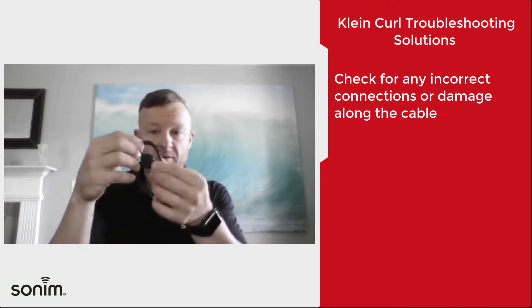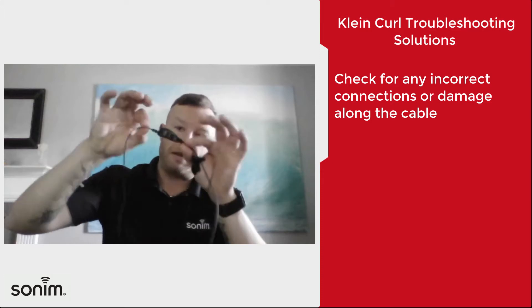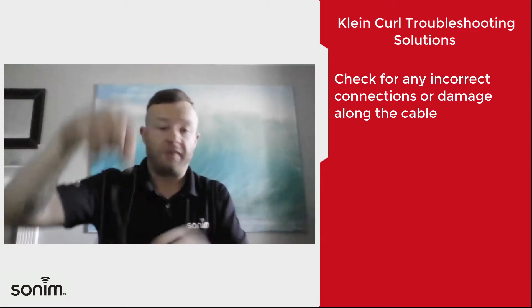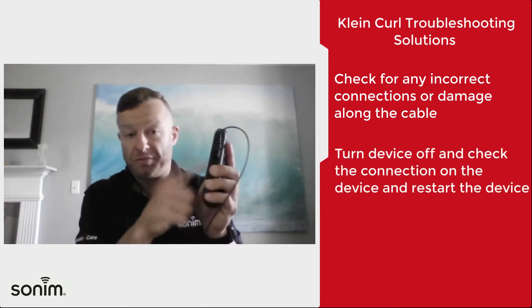First and foremost, just to knock the easy thing out, what I would do is check the connections and check the wire. Run it up and down, make sure that all the connections are solid, just to make sure that there's no break in the wire. Because obviously if there's a break in the wire, or if the headset is snapped off, we've got a problem.